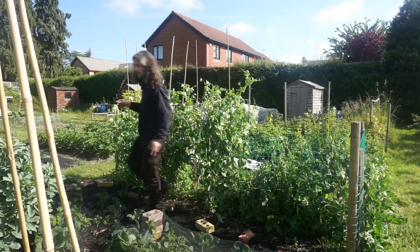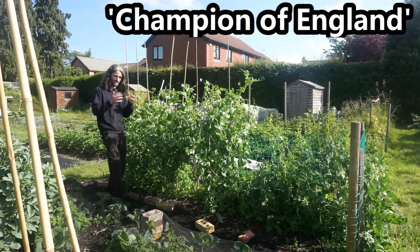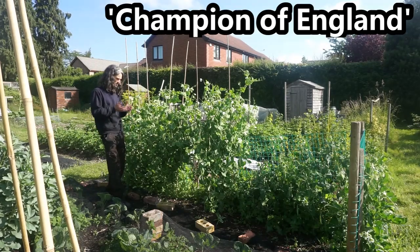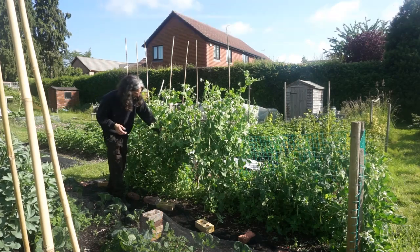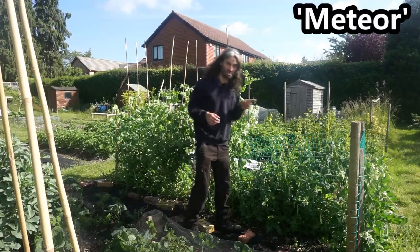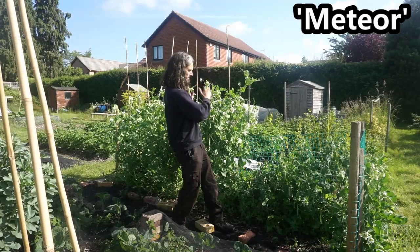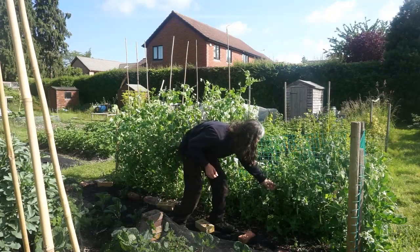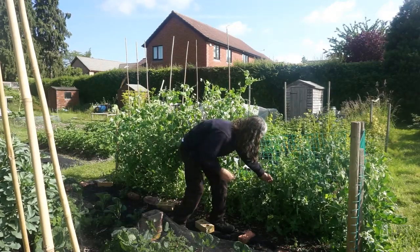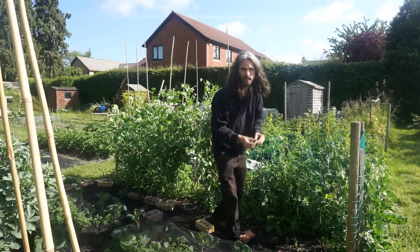This one over here is a main crop pea called Champion of England — it's ready a little bit later. There's a mass of flowers and plenty of pods have formed, just waiting for them to fill out. Here I have a variety called Meteor, which is an early pea and a much smaller plant than the Champion of England — and we are actually getting some peas off of this already, which is absolutely wonderful.